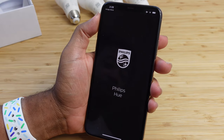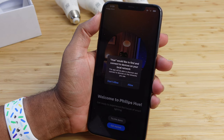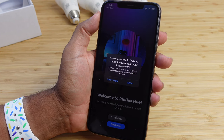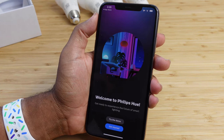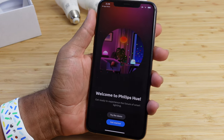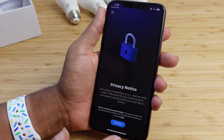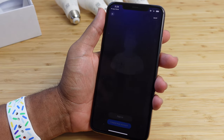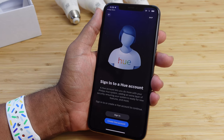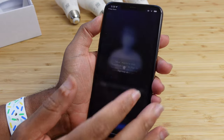Let's open the app, set up our account, and connect our bridge for the first time. Hue would like to find and connect to devices on your local network — hit allow so it can talk to your Philips Hue bridge wirelessly. It says welcome to Philips Hue; since we already have it let's go ahead and get started. You'll need to accept the terms of use and privacy notice, then create a Hue account to proceed. If you have one already, you can log in and sign in.